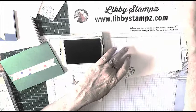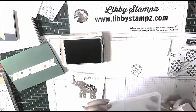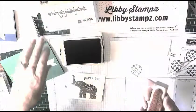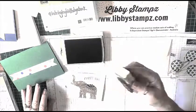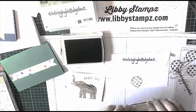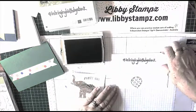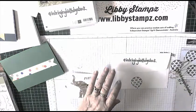Then one more lot of Emerald Envy using the I'm Bringing Birthdays Back stamp set, which is a single stamp. I'm going to stamp down on the back of the envelope — and that's all the stamping we need to do with the Emerald Envy.